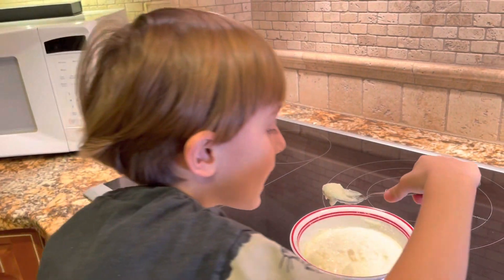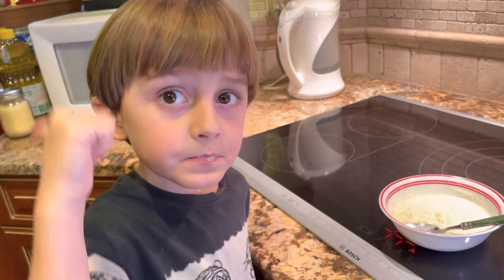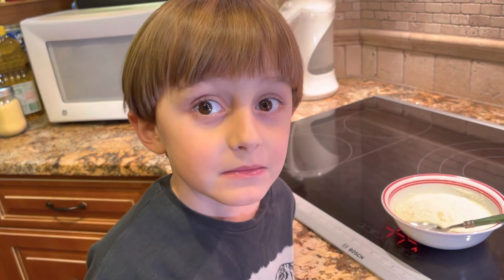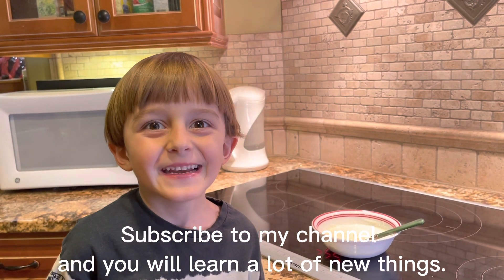We got a very tasty semolina. Yummy! Subscribe to my channel and you will learn more.